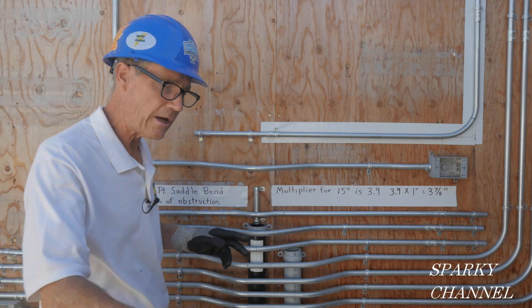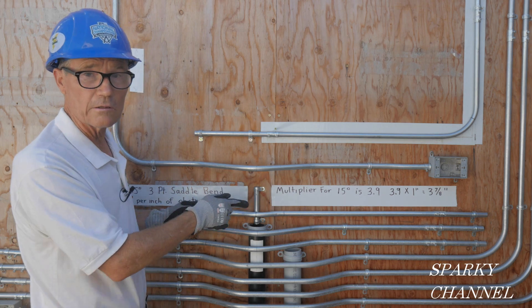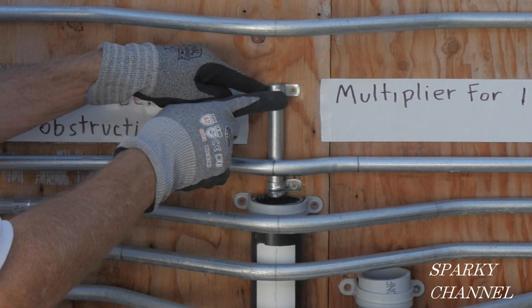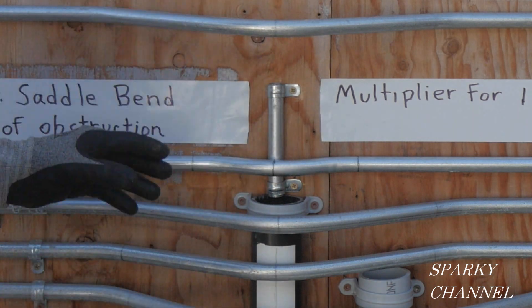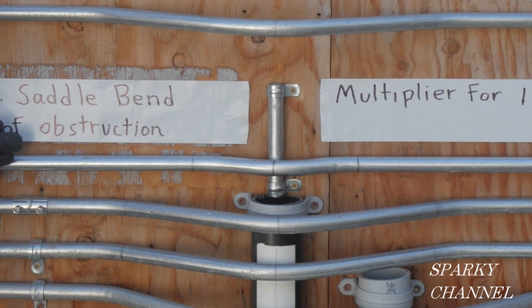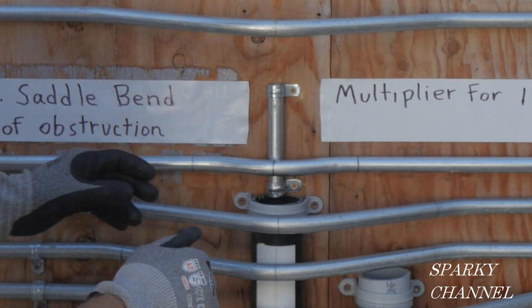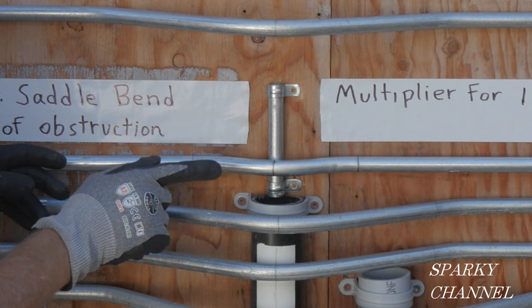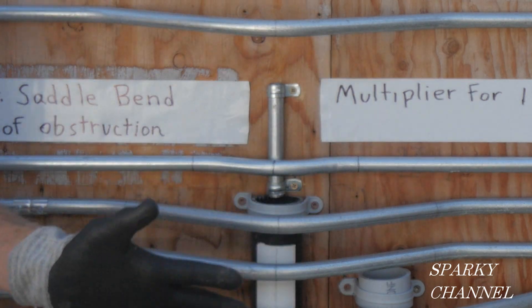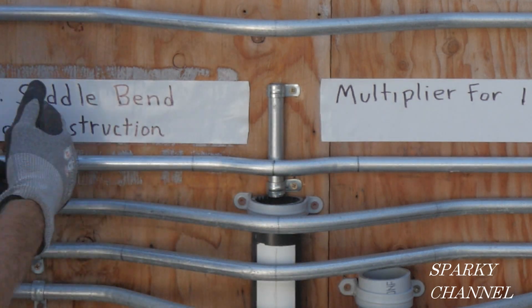Hello friends, today I'm going to show you how to run EMT conduit over these annoying little obstructions. This is a piece of half-inch EMT — maybe someone ran it vertically up the wall and you're running your EMT this way and you've got to jump over it. This is a 15-degree, 30-degree, 15-degree three-point saddle bend, and I'm going to show you how to do this.